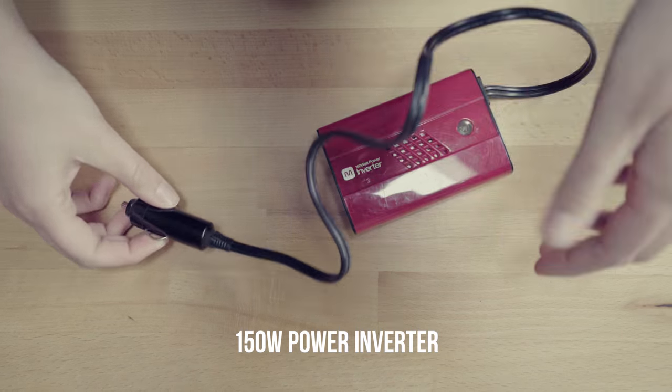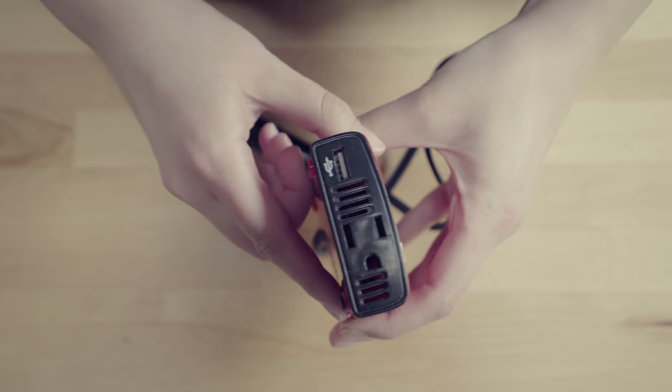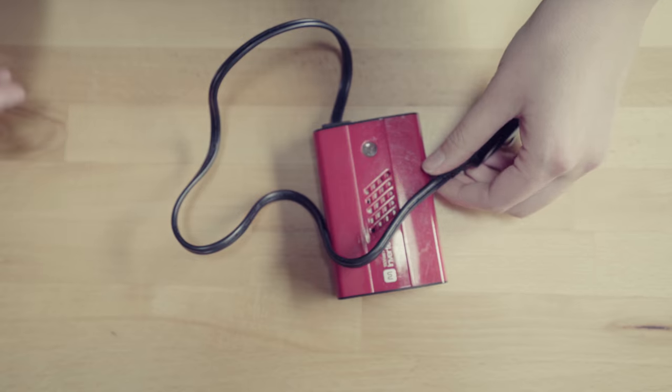For the devices that don't charge from USB, you're going to want one of these. This is a 150-watt power inverter and we got this from Monoprice. Any of your battery chargers that have an AC plug, you can use this with it — just plug it in, and it also has a USB adapter on there as well.